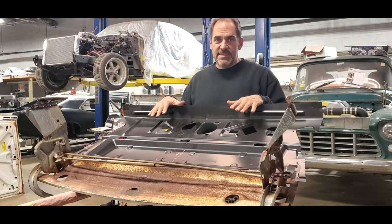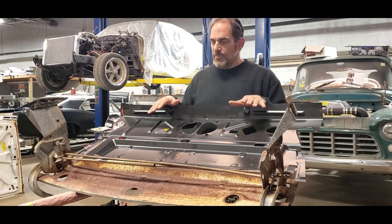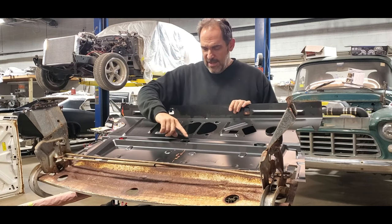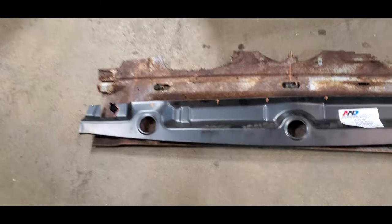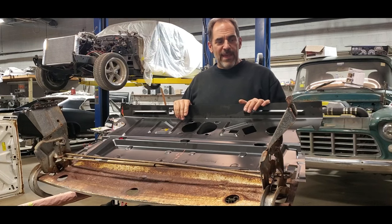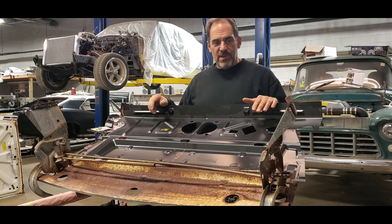I got lucky. They only make it for a 66, 67 Chevelle — they don't make it for the GTO. There are a couple of dimensions that are critical, and the biggest one is a dimension from where the window shelf is to where the trunk seal edge is down here. This is what came off the new panel, and there's the old panel. Welcome back. I think I've got this rear deck package tray, the steel package tray, figured out.